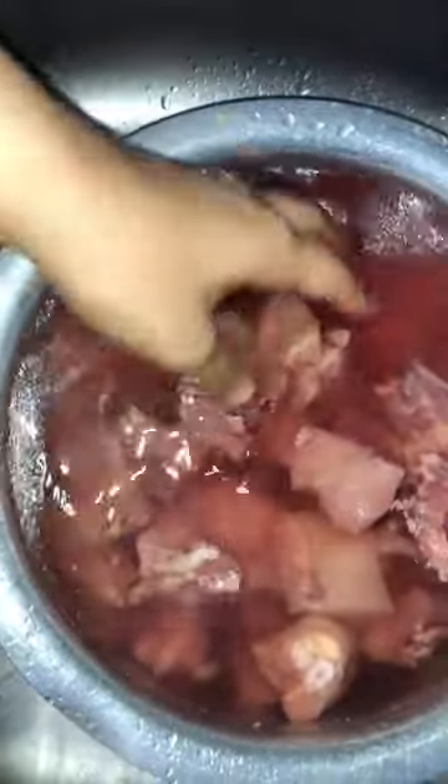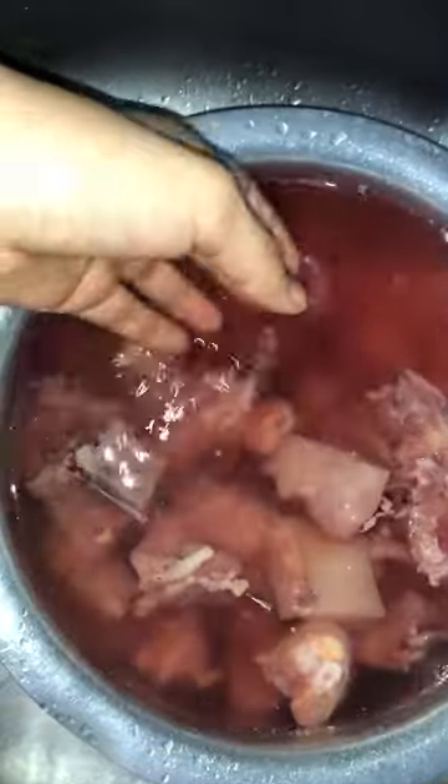Hello everyone, welcome back to another video. Today we are going to make chicken barbeque. We will make barbeque, it is also a chicken barbeque.